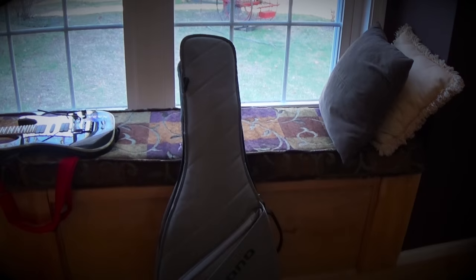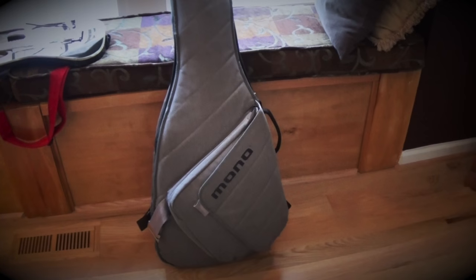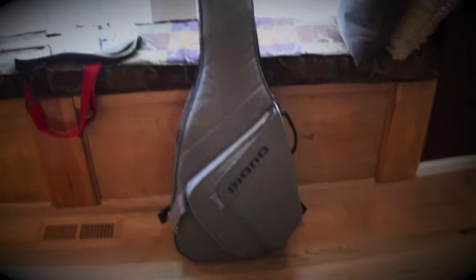I've got back problems — hopefully you guys don't. So that's the Mono Guitar Sleeve in ash. Thanks for watching — if you liked the video, please hit like or subscribe. Take it easy, guys.